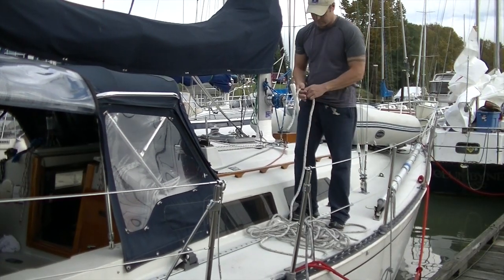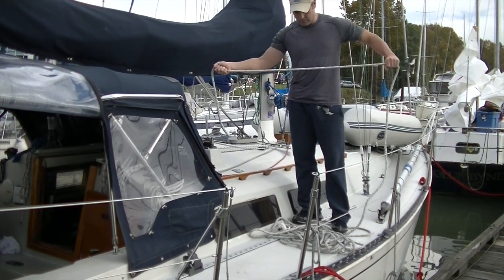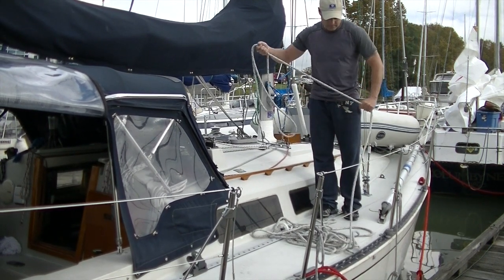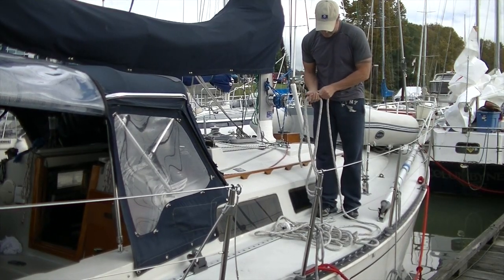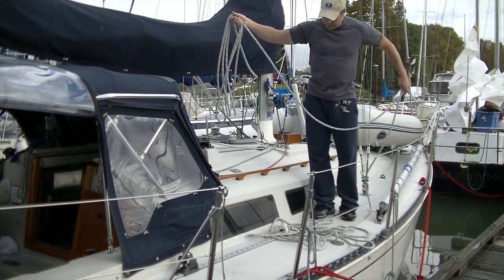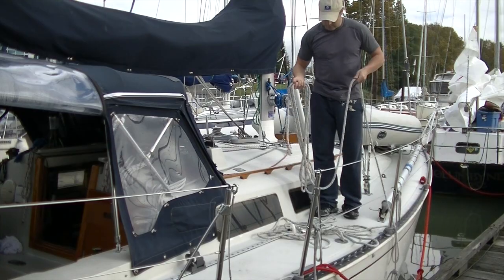Starting at the end without the shackle, I'm going to hold the line palm up in my hand — that's the hand that's going to hold the bundle. My other hand is palm down, and I stretch my arms out full to get a length of it and just drop it into my bundle hand. Each time I do this you can see it forms a figure-eight pattern in the bundle, and each time you see that line criss-crossing itself it represents a half twist that would otherwise be going into the line itself.